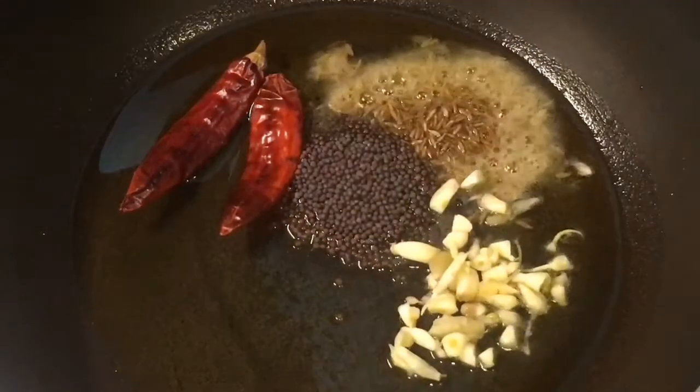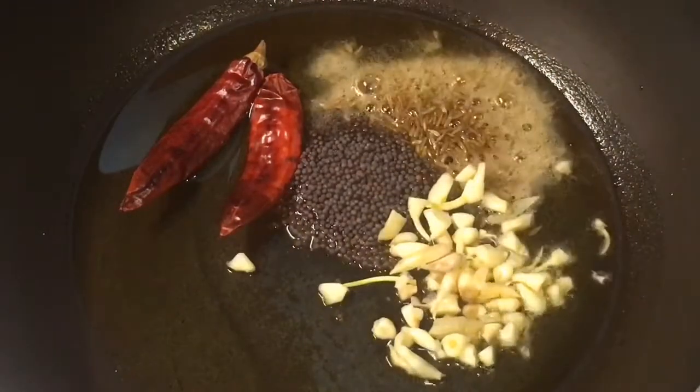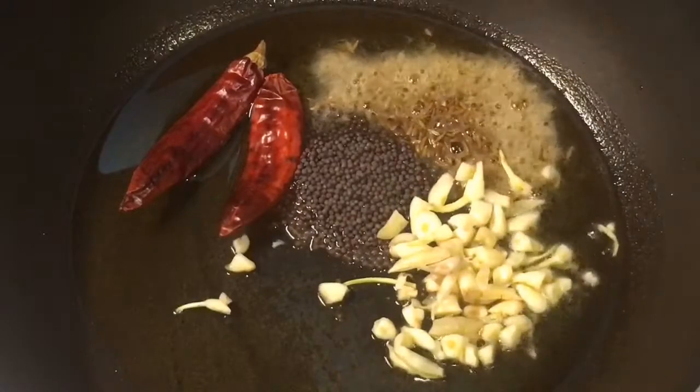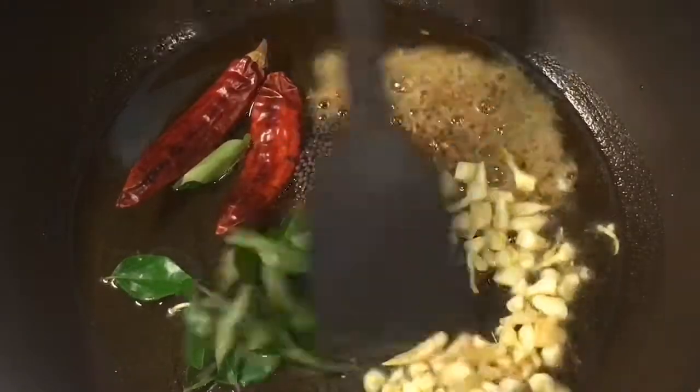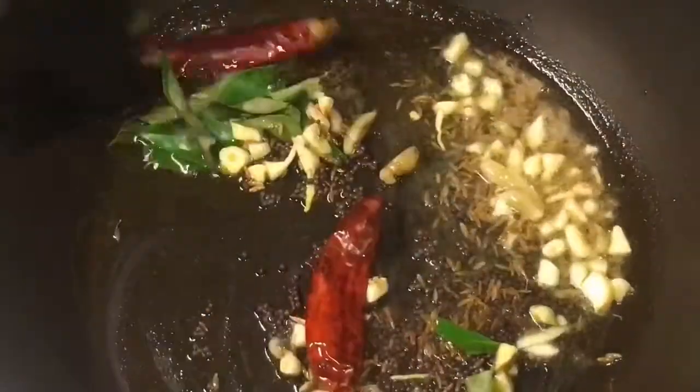Now add chopped garlic or lasun. Now add curry patta, that means curry leaves. Let them crackle.